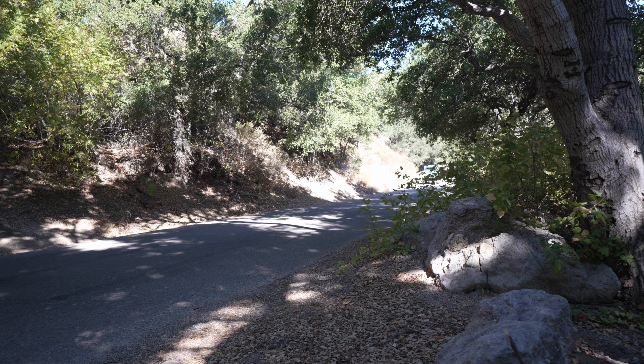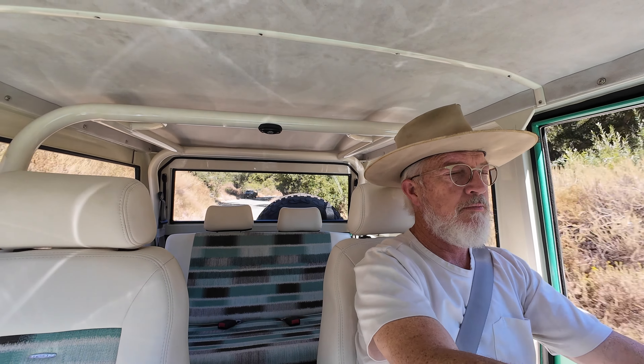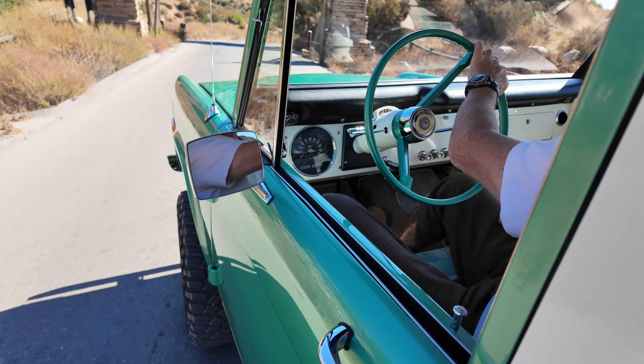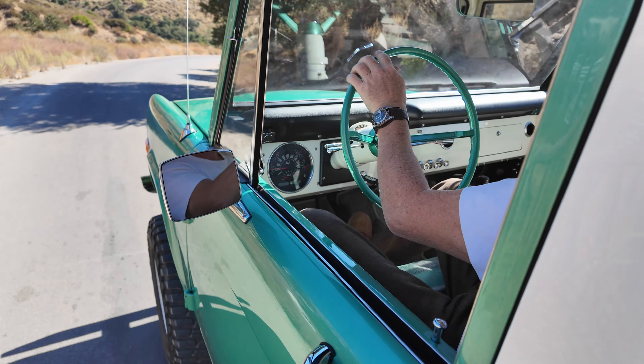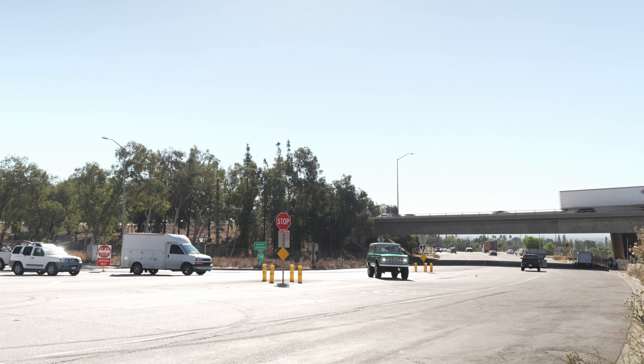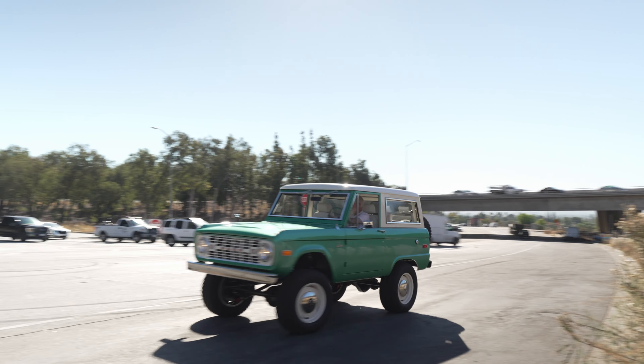I really like the character of this truck. It's super fun, funky, mid-century, groovy — I don't know, all those words fit, and I'm sure there's plenty more in your brain. It's just a really interesting combination.